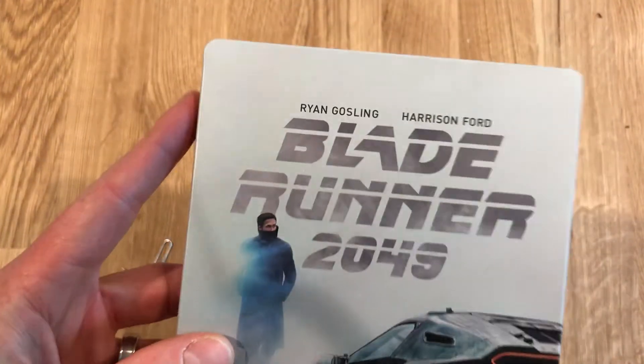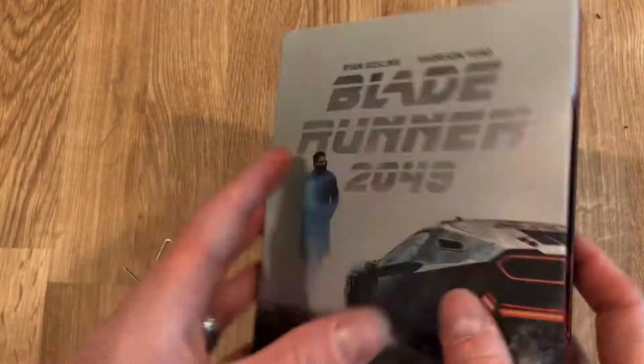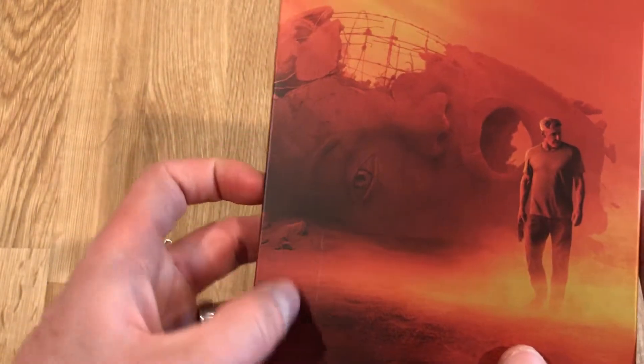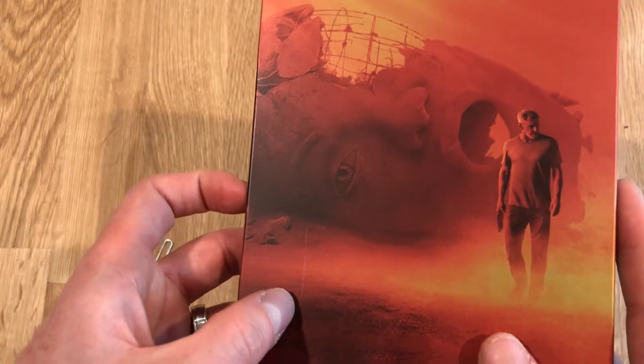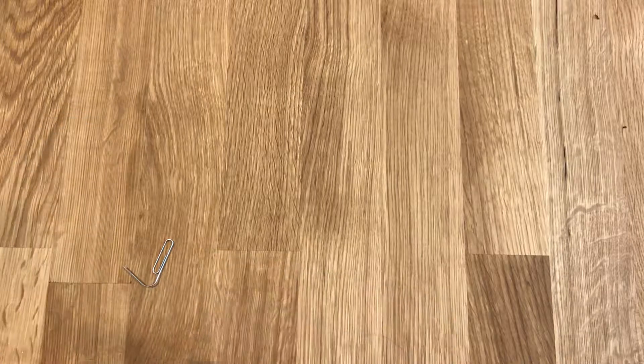So that just slides off there. That's the card on the back. I am a big fan of what the cover looks like. Oh, and the back is great too. Oh no, there's a little bit of a scratch there. That's unfortunate. I can deal with it though — it's kind of the risk you run in acquiring steelbooks.